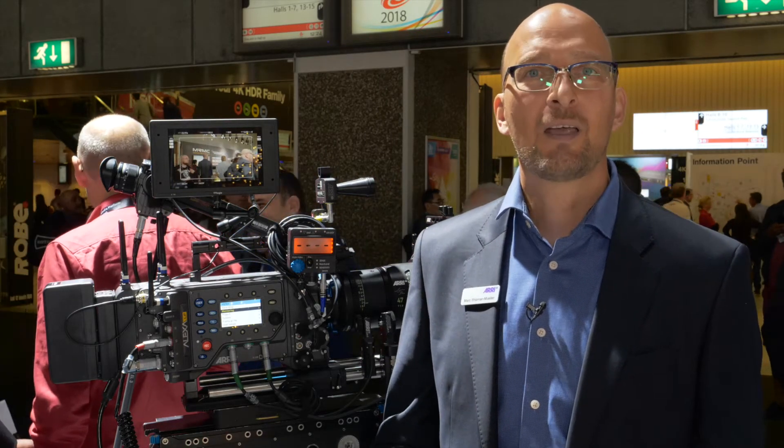My name is Mark Schepenmuller. I'm the product manager for camera systems at ARRI and I'm here in Amsterdam at IBC 2018. I'll tell you a little bit about the Alexa LF, the software update 3.0, and the new viewfinder.